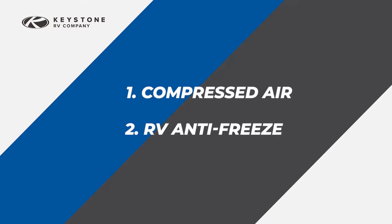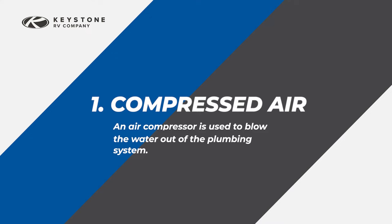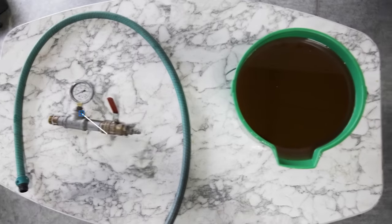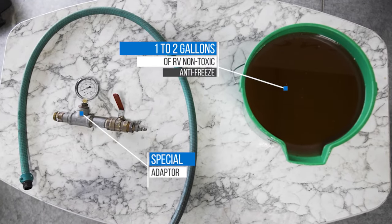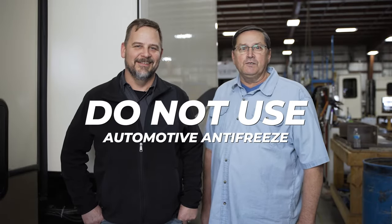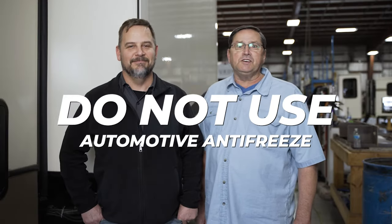There are two methods used to winterize an RV: compressed air or RV antifreeze. Today we're using the compressed air method, which uses an air compressor to blow the water out of the plumbing system. You'll need a special adapter for connecting the air compressor to your water lines and one to two gallons of RV non-toxic antifreeze. Do not use automotive antifreeze — I repeat, do not use automotive antifreeze. It is poisonous and not for use in potable water systems. Both the adapter and RV antifreeze are available from your local RV dealer.